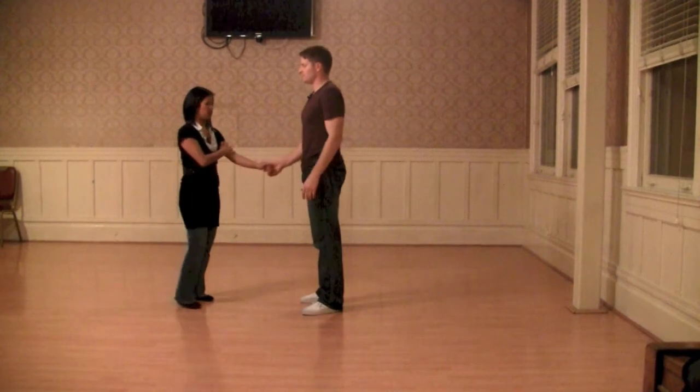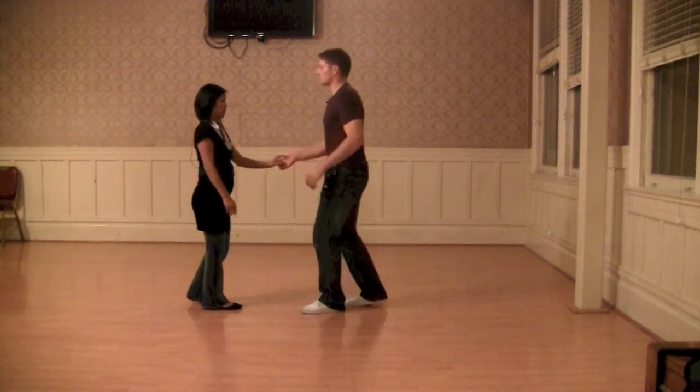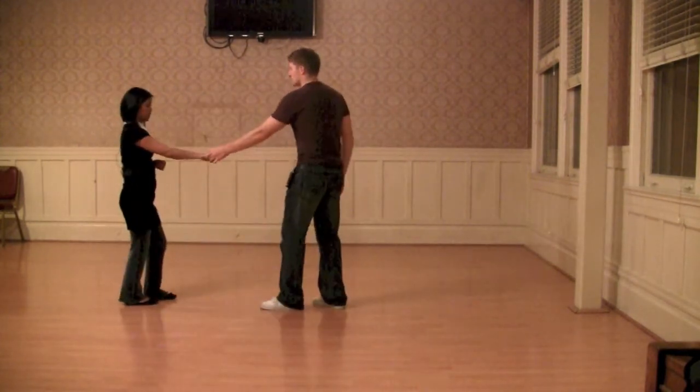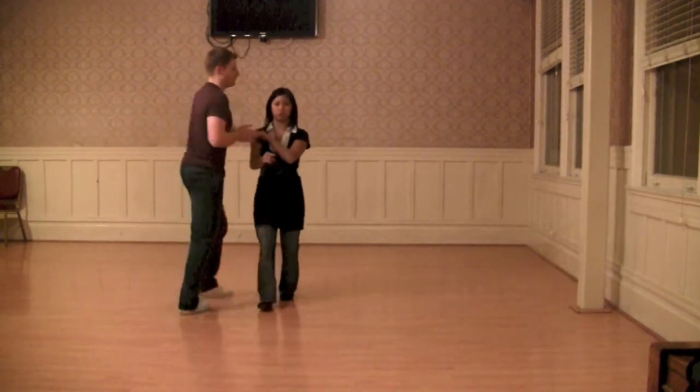Then we switched it to follows left, leaders right — so just this handhold. And we made sure we did a linear rock step: one, two, a triple step, step, step, triple step. We had a one, two, straight across.